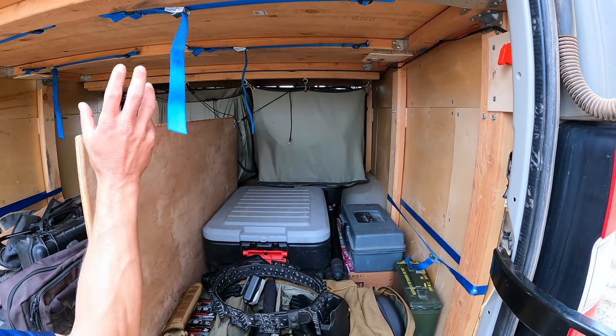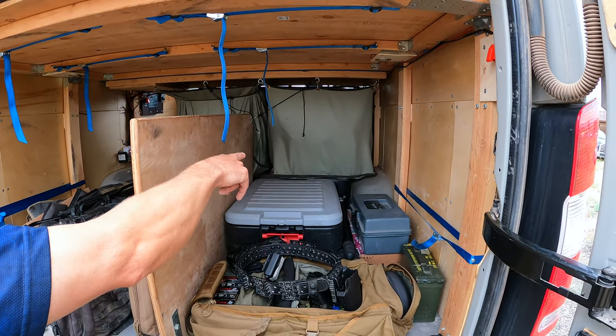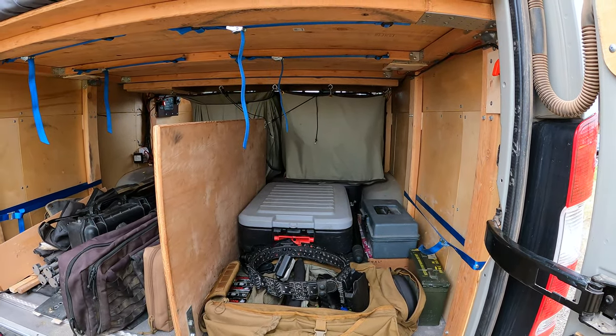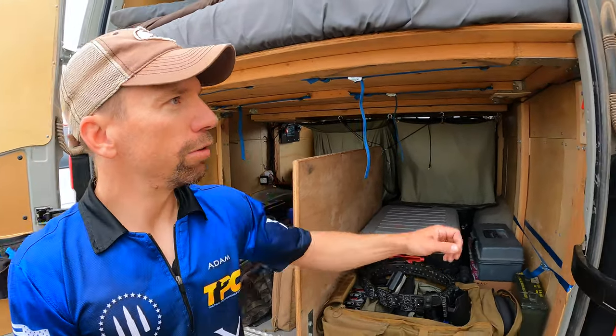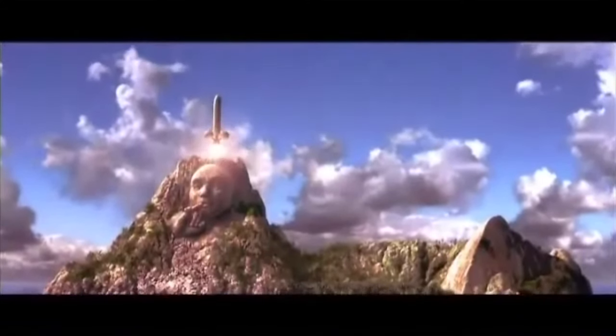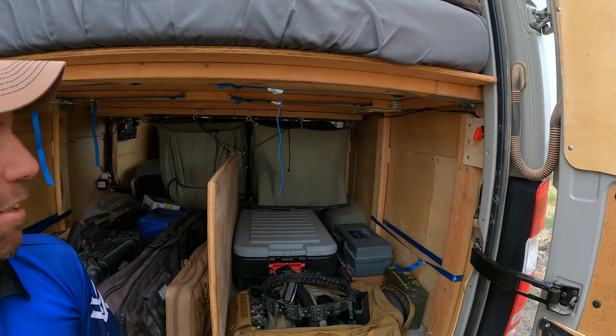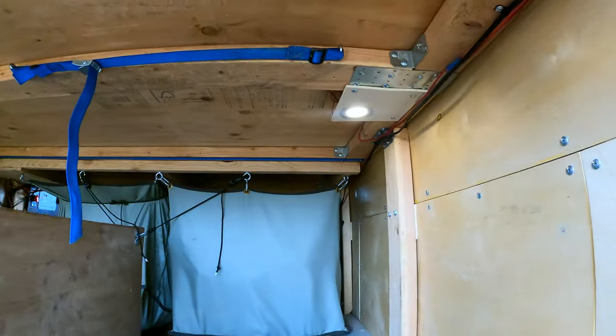There's a big action packer full of random things you might need if the van dies, and the battery is in front of that. I always wanted a car with one of those little rocket launcher switches, so that's what I did — I hit the nitrous. There's a lot of light from those little back lights.